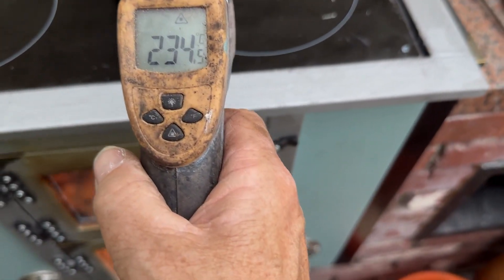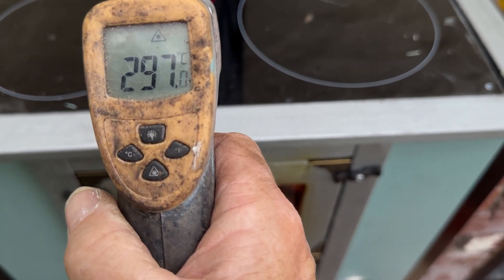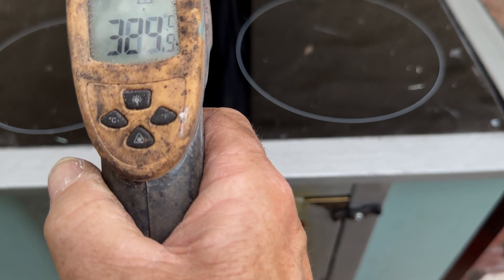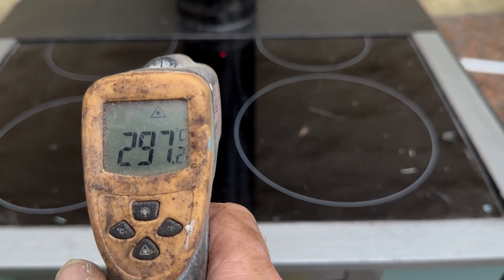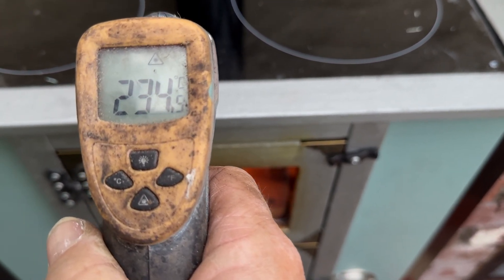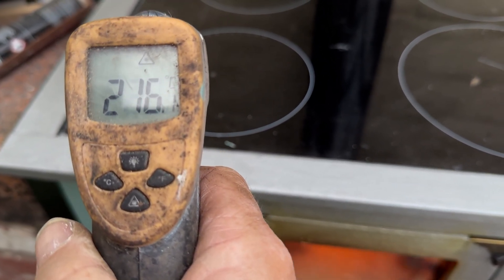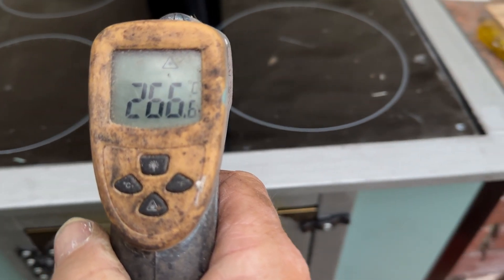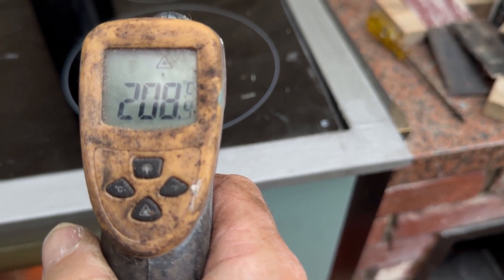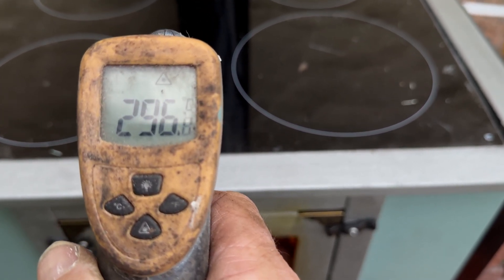With the heat gun, dead center of the top plate we've got around 297-300 degrees. Moving it near the back, just under the chimney exit — around 300. Near the front, 240-250. Moving to the sides it drops a little — around 215. Across to the opposite side it's even lower, around 205. So it's pretty even across the whole plate.